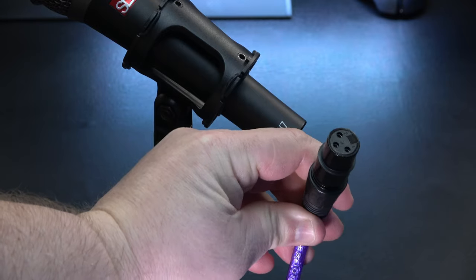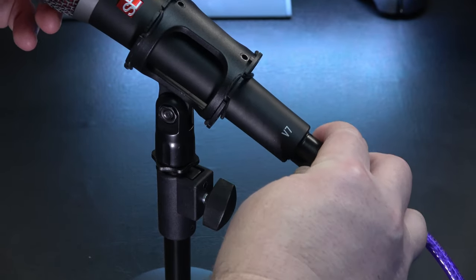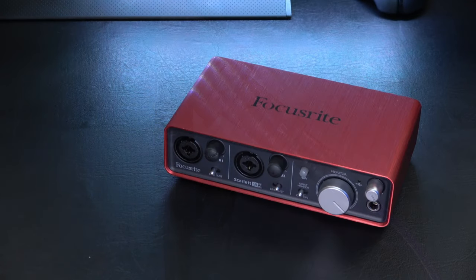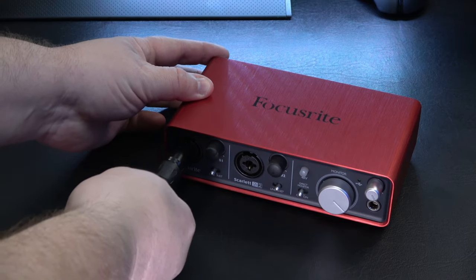Connect your XLR cable by plugging it into the jack on your microphone. Then plug the other end of your cable into your audio interface.